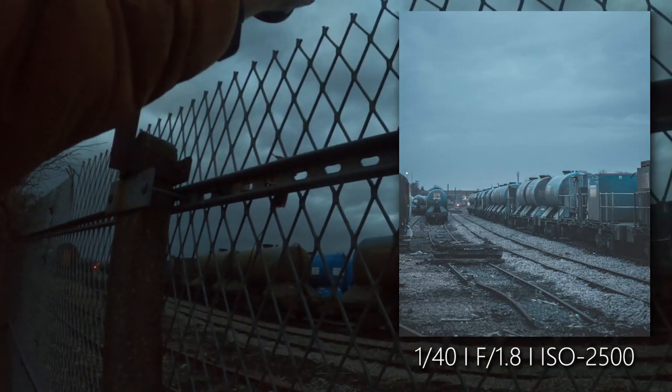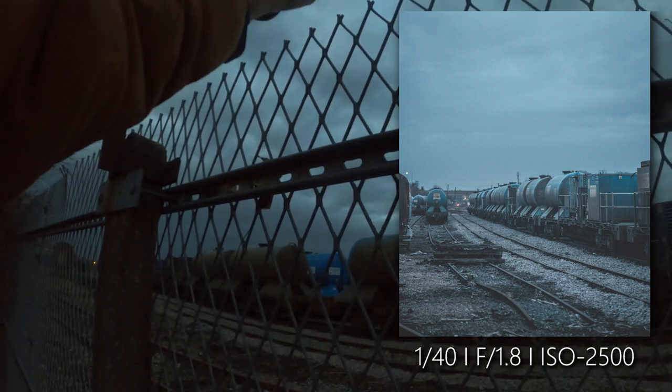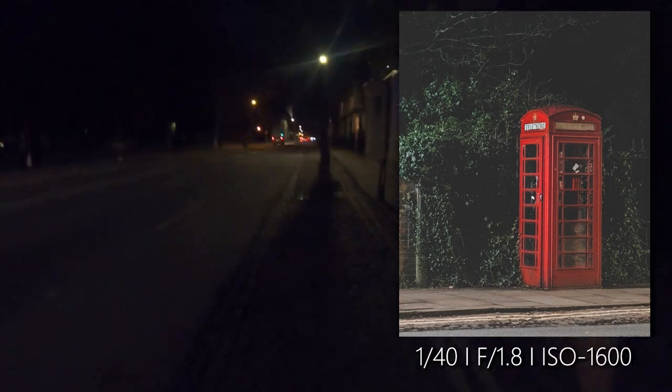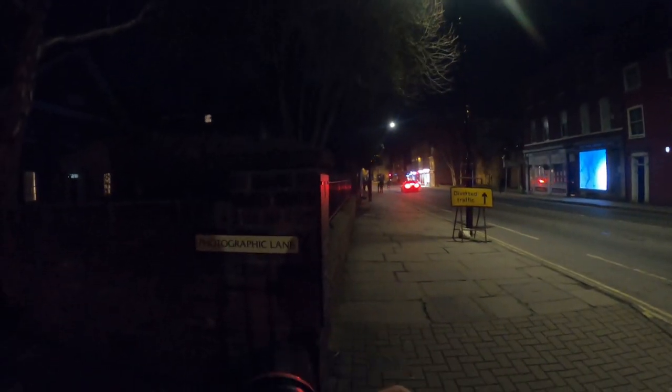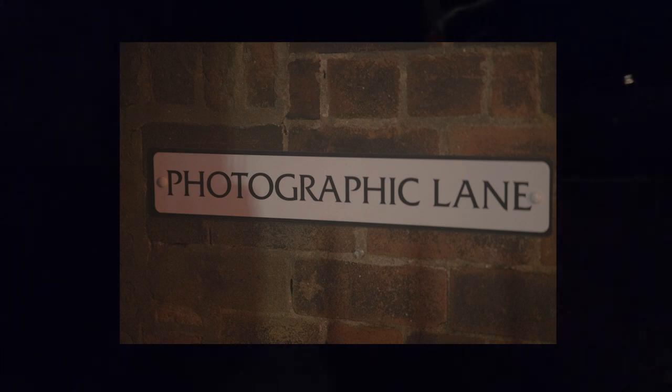I'm going to have to bump up the ISO mentally high here. I have been here before — that's why I know about that gap. I know so much about this city and the little crevices, down to a fence and where the barbed wire is positioned. Have you seen the name of the street? Photographic Lane — that is so cool! This is not very picturesque though, I'm going to leave it.